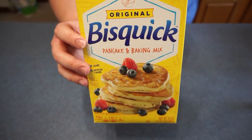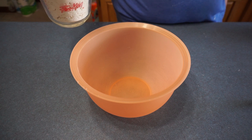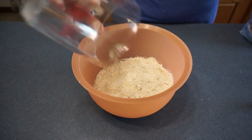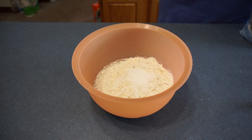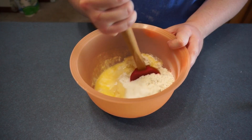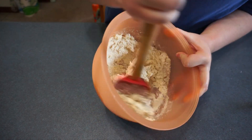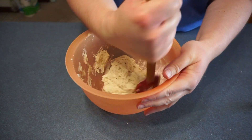Now we are going to add our baking mix. You need two and one third cups of baking mix, one half cup of milk, three tablespoons of sugar, and three tablespoons of melted butter. Now we are going to mix this together until it forms into dough.